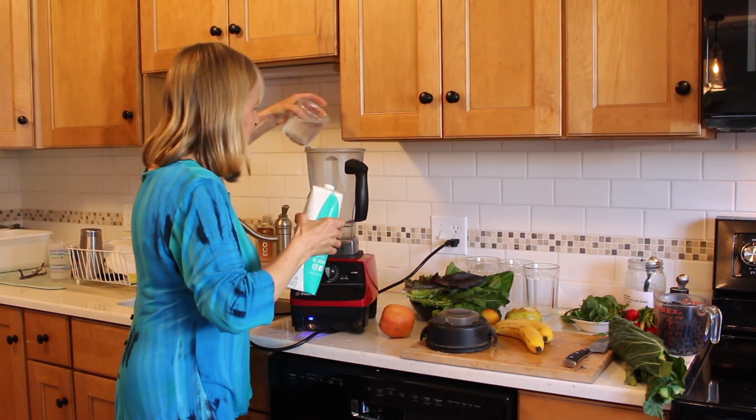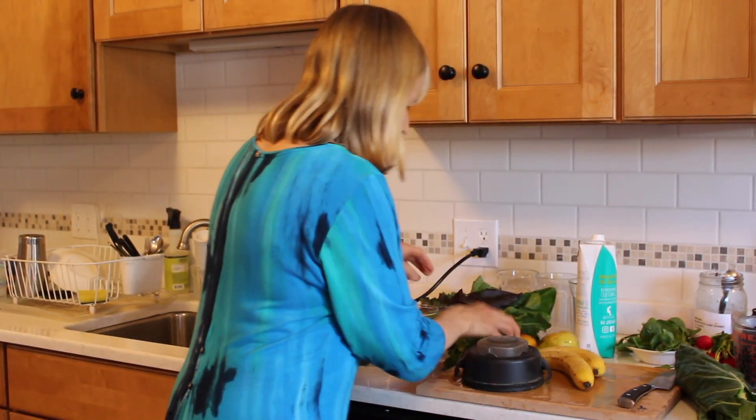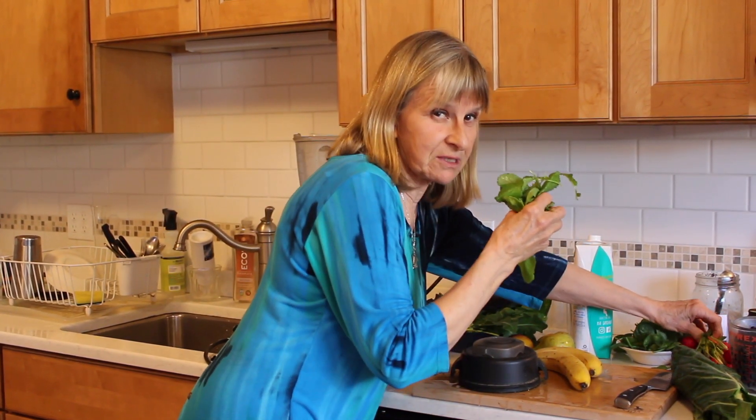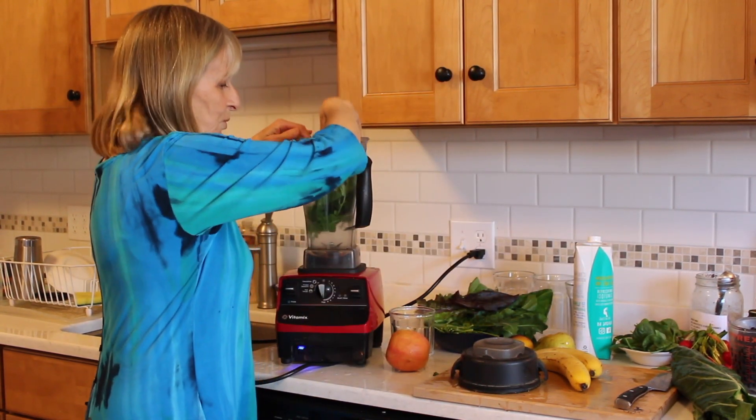Remember, coconut water is full of enzymes and it's a great hydrator. And then I've got those radish tops — the second most powerful prebiotic on the planet — they're going in for sure.